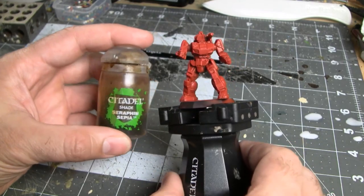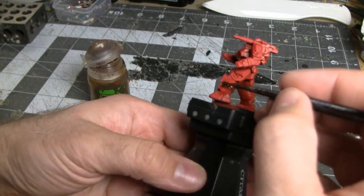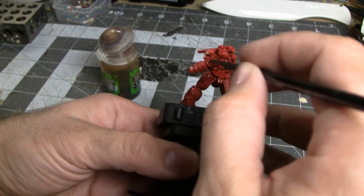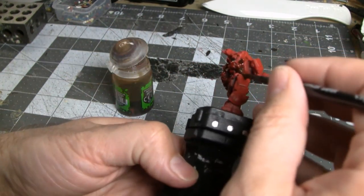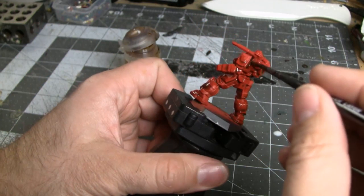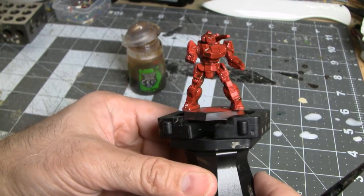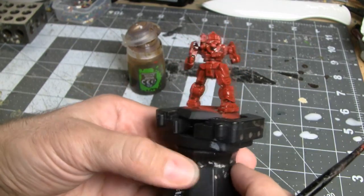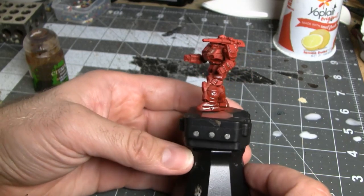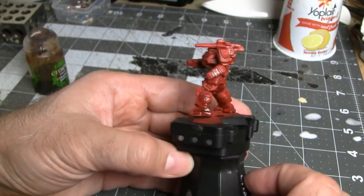With the primer dry, it's time to bring out some of the details by increasing the contrast of the miniature. We're going to use a wash that's a dark color but in the same hue range as your base color. I'm working with Seraphim Sepia from Games Workshop Citadel line of paints. Coat the entire miniature in this color and don't be afraid to apply it pretty heavily. Make sure the wash gets in all the details. Once coated, let it dry for a few minutes. A few patches still wet isn't necessarily bad — that adds to the grunge factor of the mech, which for a mech that's been around hundreds of years and several succession wars, is actually fine.